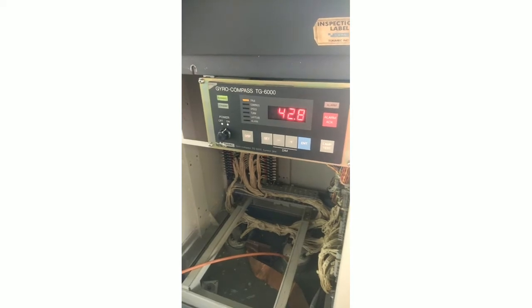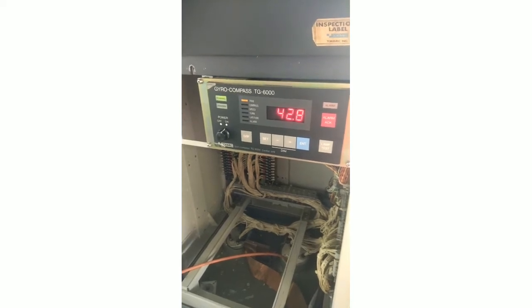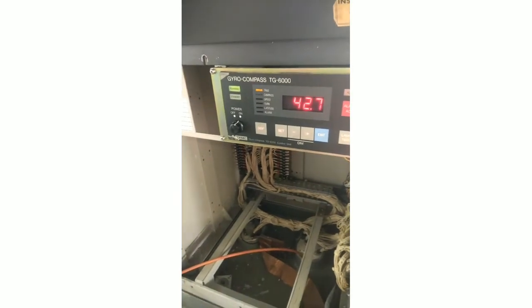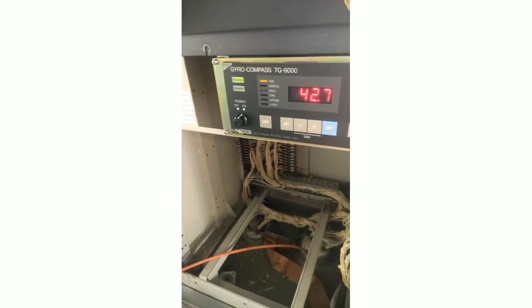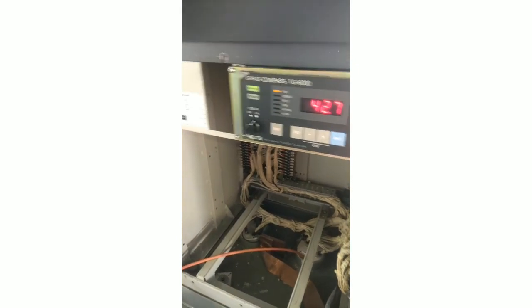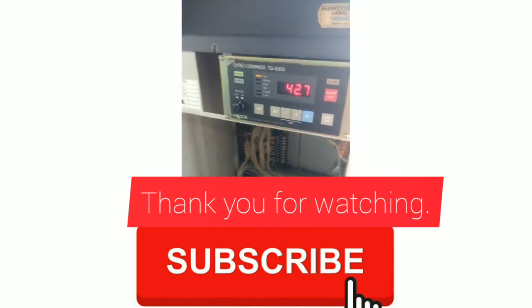So that's it, guys — how to change or adjust the gyro compass. The module is the gyro compass TG-6000, this is Tokyo Mek. Good morning. Okay, thank you. Bye-bye.